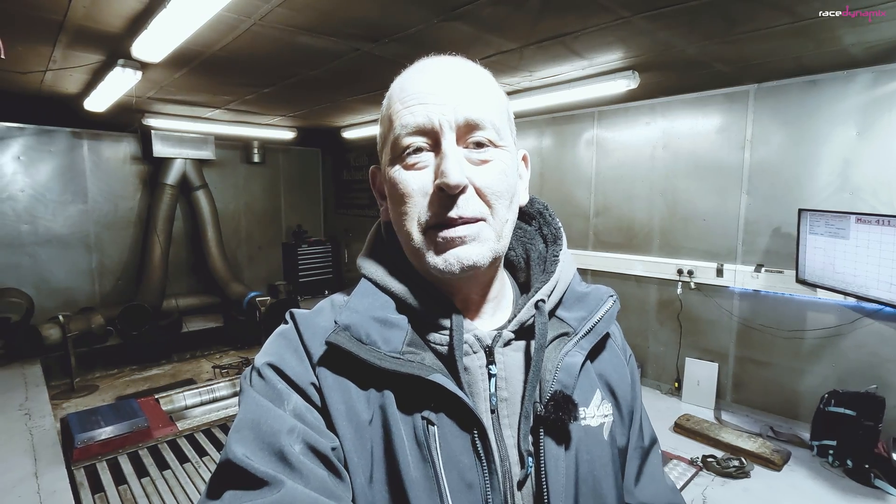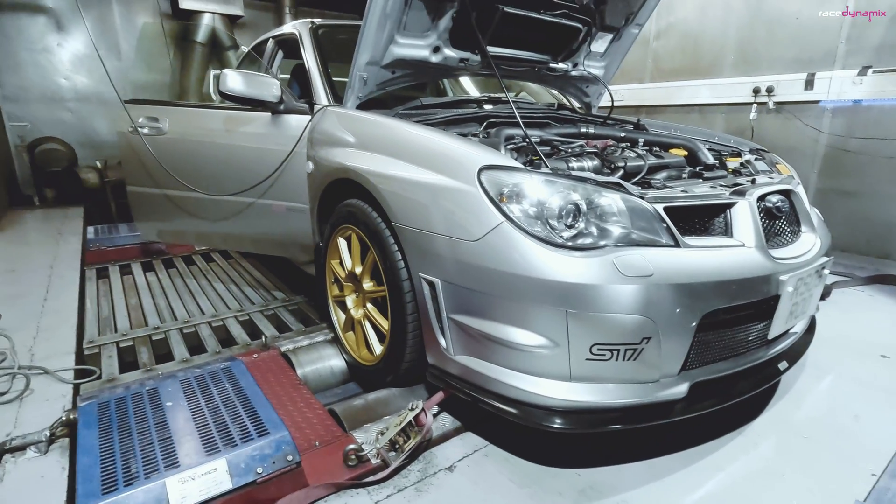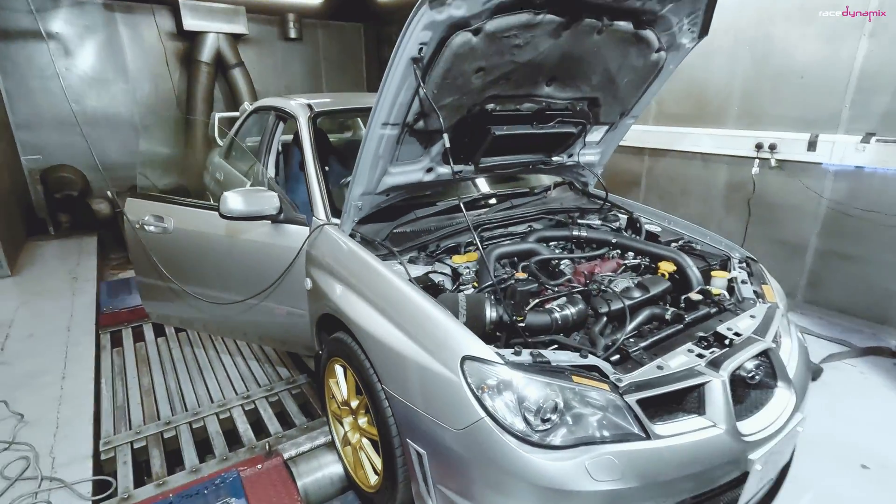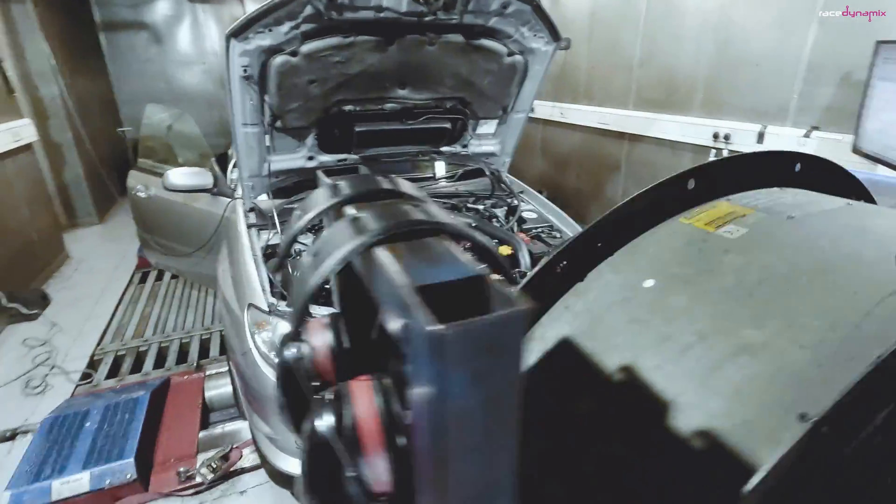It's not often I'll get a car here that's actually prepared to run both. The top mount was on the car when it arrived, with all the pipework and the front mount intercooler in place. All that required was taking the car off the dyno so they could connect the front mount intercooler pipes, then run it again, map it again, and see how much extra power we'd get.